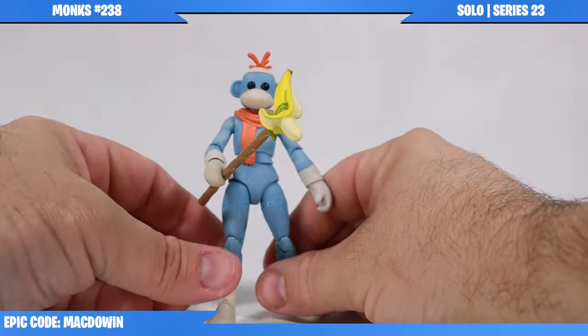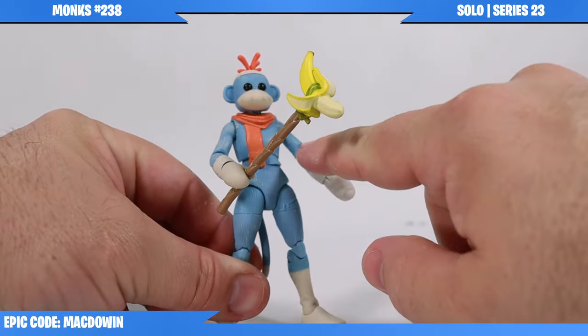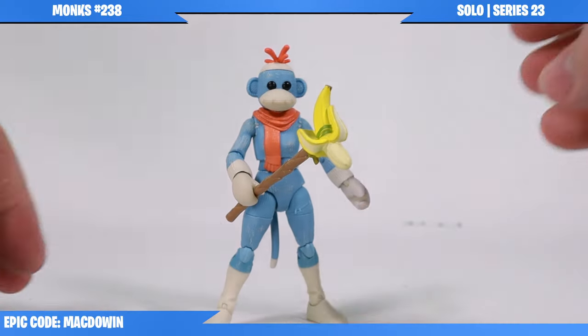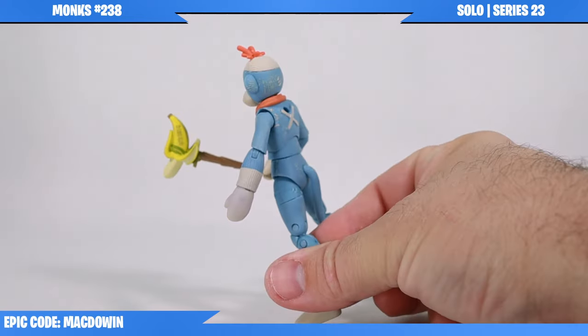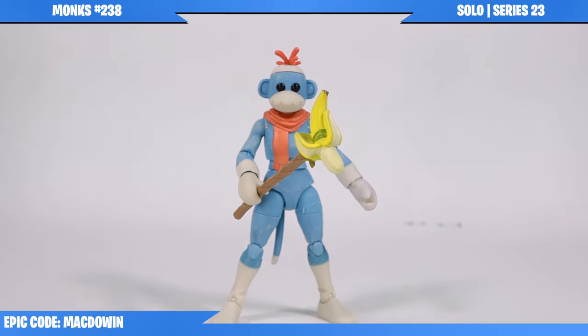Another thing I'll note is the arms were just a little bit tight. Trying to get the elbows and shoulders to hinge was a little bit difficult - they're still pretty tight. I'm probably going to soak this figure in some hot water or run a hairdryer over it. I recommend that if you get this figure, be gentle with the arm joints. I don't want you to break your figure.